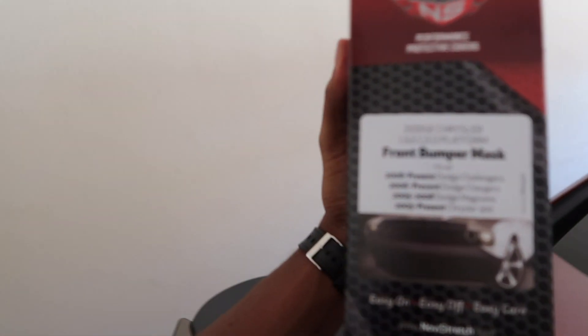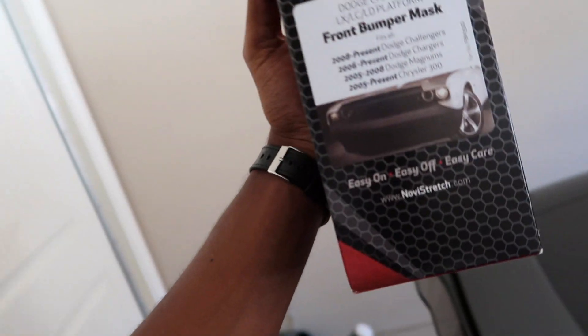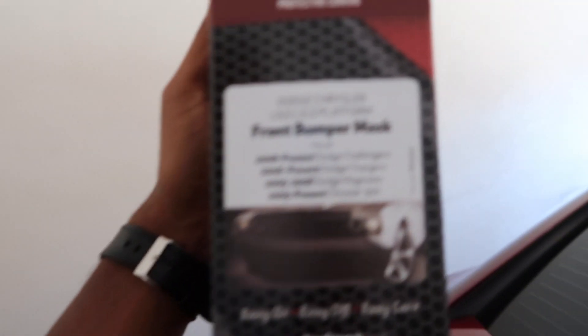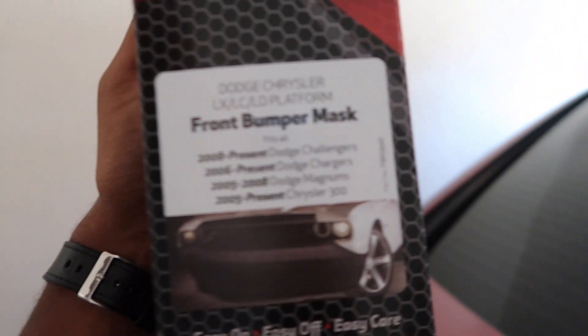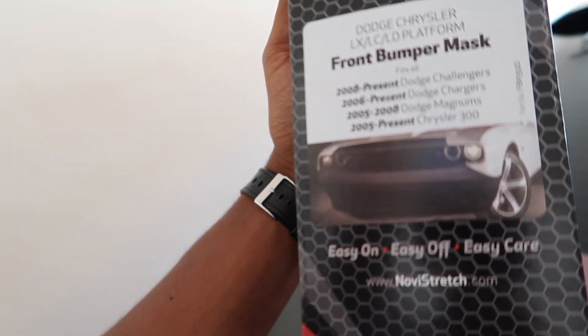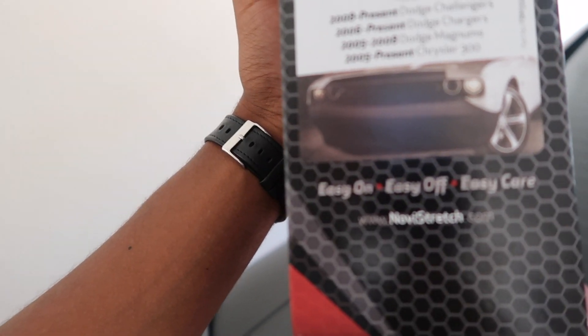What's going on YouTube, it's your boy TJ, I'm back again with another video. So I got this right here — it's a Nova Stretch to protect your front end from rock chips and stuff like that, your paint. It's for a Dodge Challenger, Dodge Chargers, Dodge Magnums, and the Chrysler 300s. They make this for other cars too, you just have to go to their website, novastretch.com.